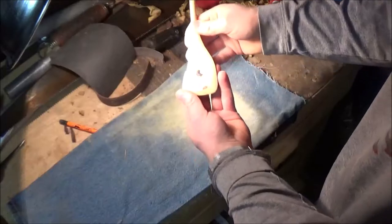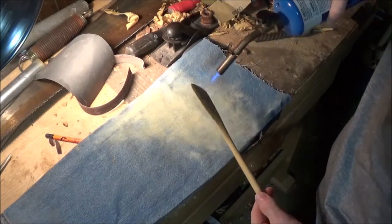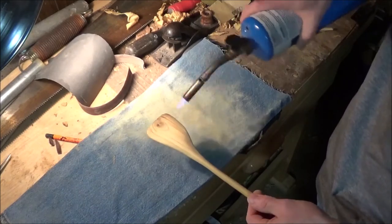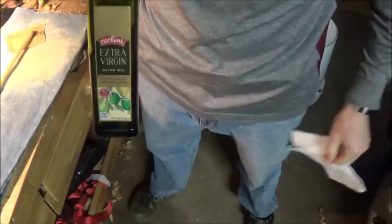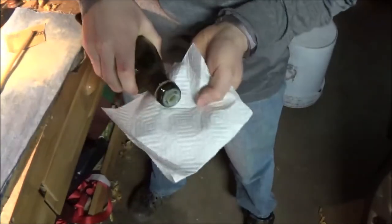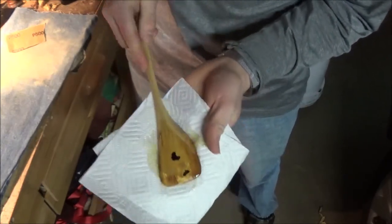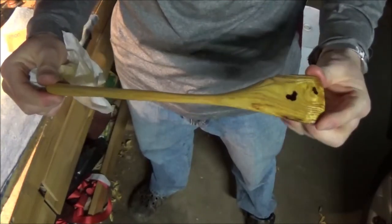Then I branded the blade of the spatula with my little cowboy boot brand and polished it up. I decided to hit the blade with a blowtorch — on the outside it darkened the grain which looked nice, and I thought maybe it would fire-harden it, since whenever you heat up wood it contracts and gets a little stronger and stiffer. I don't actually know if that happened, but I like the way it turned out. For the finish I just ran some olive oil all over the spatula because I know it's food safe and I had it. If I had mineral oil I'd probably go with that, but only time will tell. Thanks for watching, stay safe, and I'll see you in the next video.